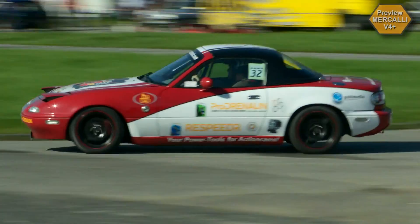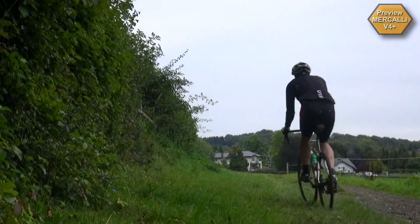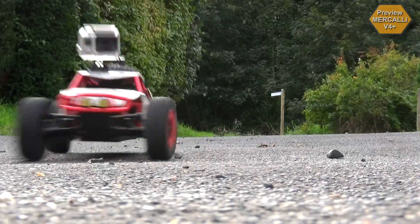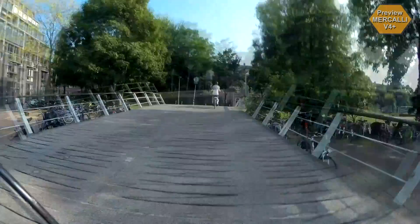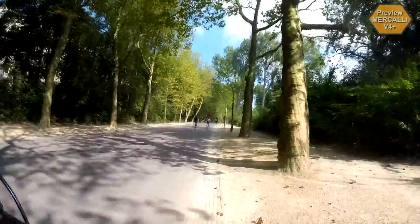No matter what sport, no matter what type of shooting, no matter what kind of camera you're using, you hope and expect your videos to look like your actual experiences. And what do you get instead? Shaky, distorted images. But that was yesterday.